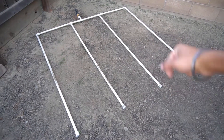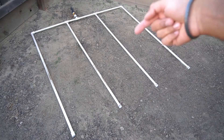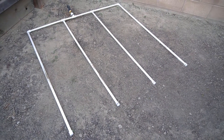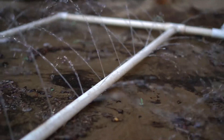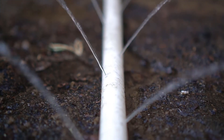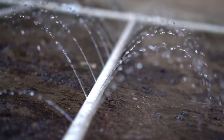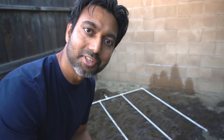Here is the whole setup: I have a main pipe and then four runners with holes, and the water sprinkles out of each one of these holes to provide water to the plants. I also capped the ends of the runners. I have a separate video on how to set up this system — the link is in the description.